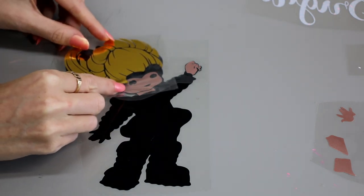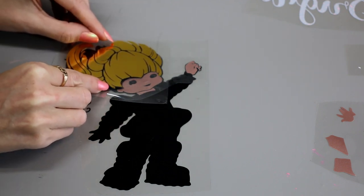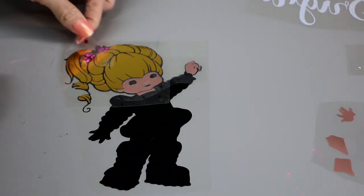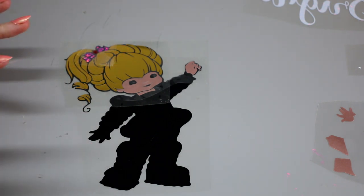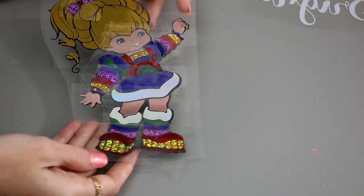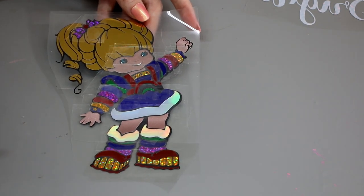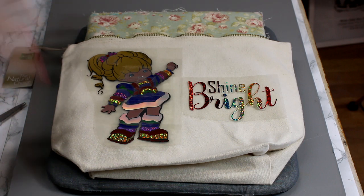We're then going to come in with our hair, and again if we're not happy we can just move it. We can then come in with our bow, and then add our star. We're just going to keep building it like this, getting it exactly how we want it to be. Once it's complete, you're able to lift it up and move the whole thing around, so you can make sure you're happy with it and place it on your product.